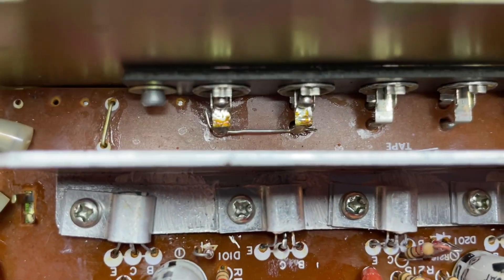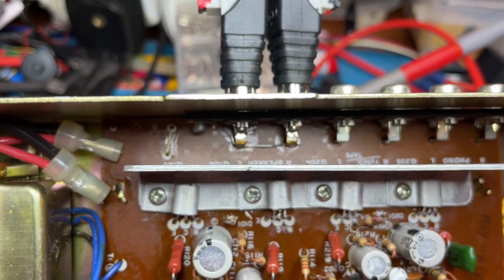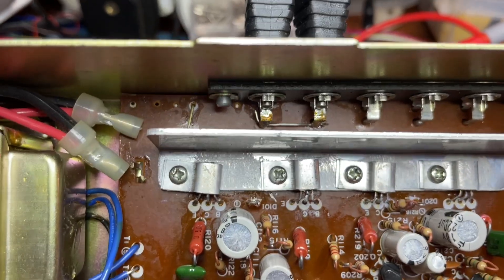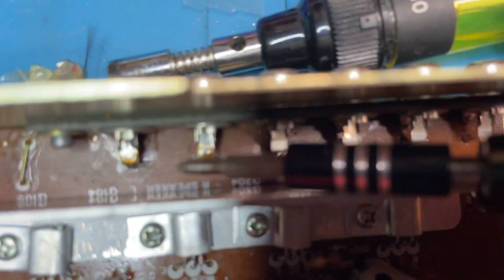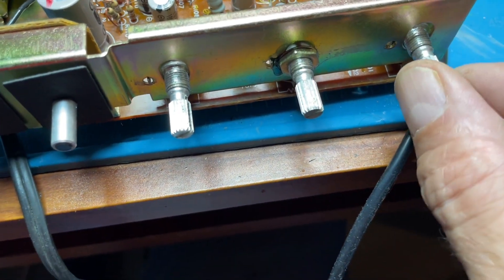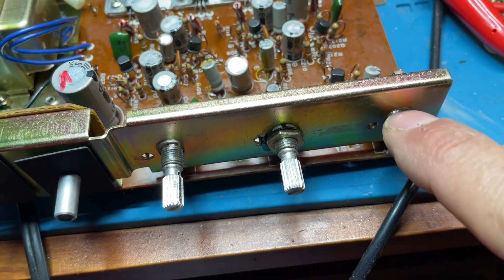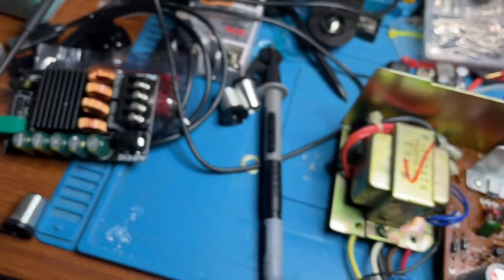I popped that bridge out and hooked it up - it works fine, both channels. So I removed that little jumper, and now it's full stereo and works fine. There's a bit of a hum but I think that's just because nothing is shielded around it right now.